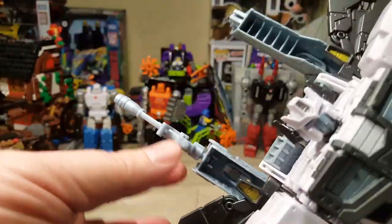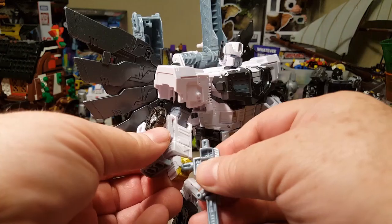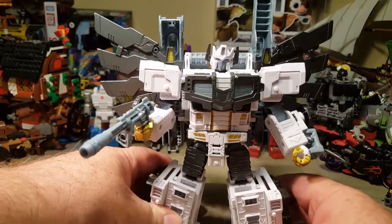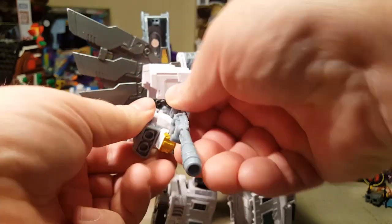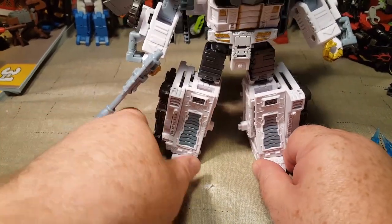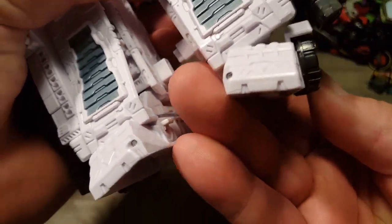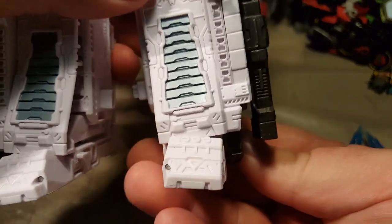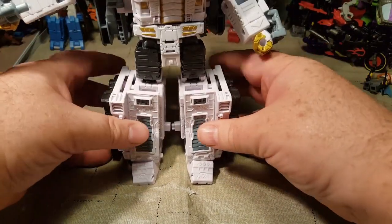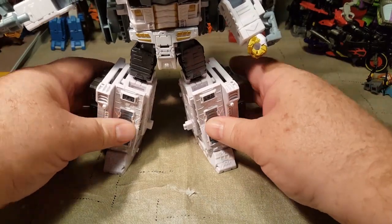This is where that extra gun goes — it goes on the end of one of his cannons. That can come off and be held in his hands or pegged into any of his ports. The only problem I have with him is his feet don't go exactly flat. They still have the ankle tilt, but that's as far as they'll go.